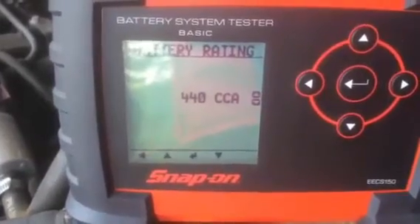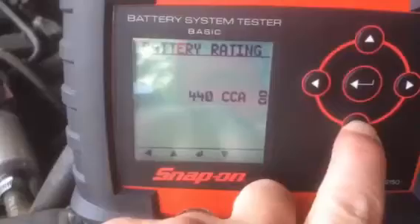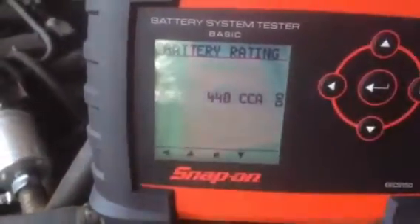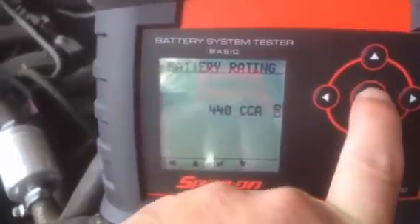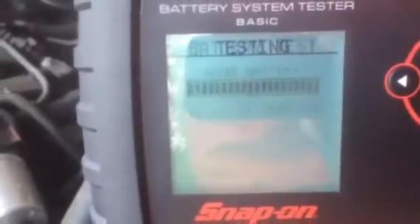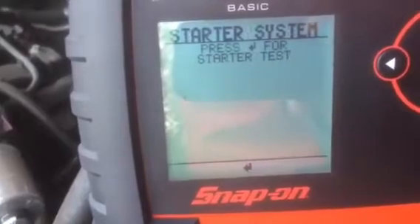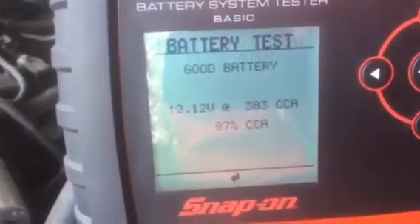It then allows us to choose the CCA value, going up in increments of 5 — you typically find the one closest to the spec. It's set to 440 already, but pressing up or down will change the value. We press the enter button to confirm our specification, and it automatically tests our battery, coming up on this vehicle with a good battery result showing its current voltage and current rating. It then prompts us to carry on to a starter test.